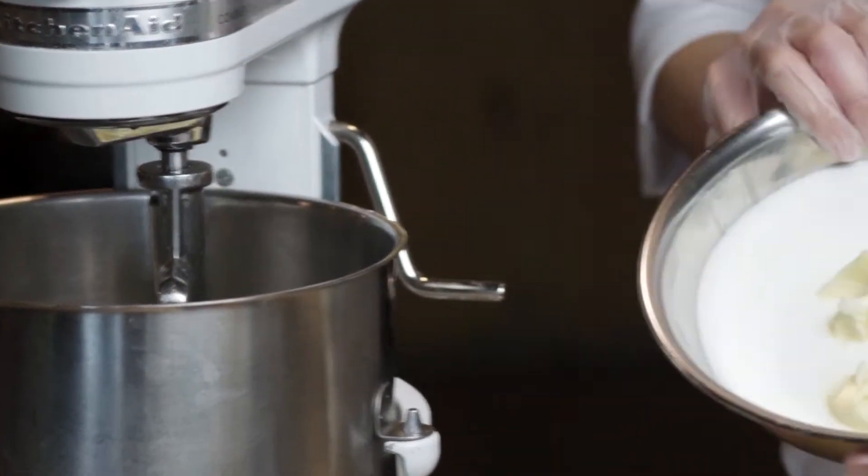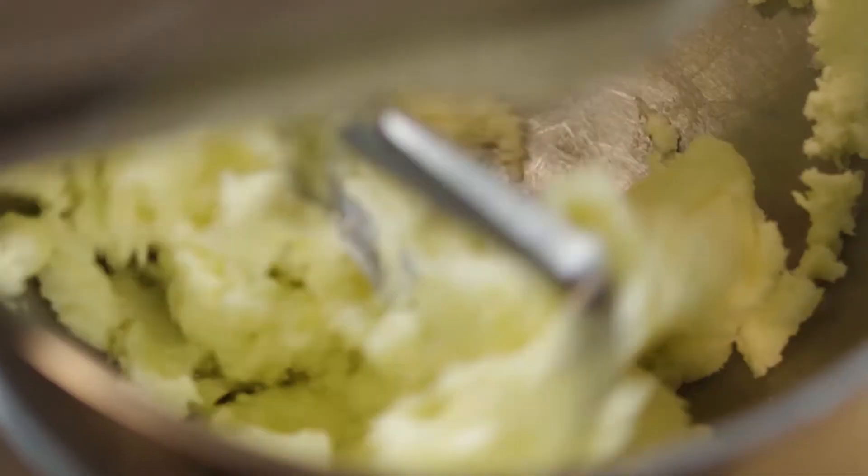We're gonna add our butter and our sugar into the mixer and cream them both until they're light and fluffy.